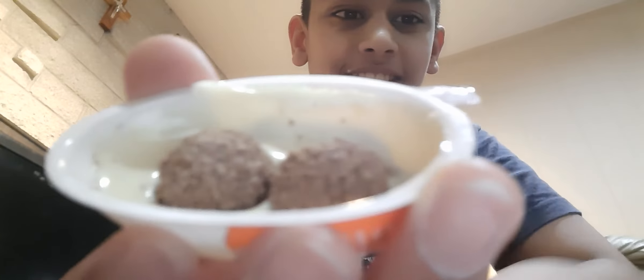I wonder what's inside here. Let's see, let's open it. Whoa, this looks so cool! We got this candy deliciousness.